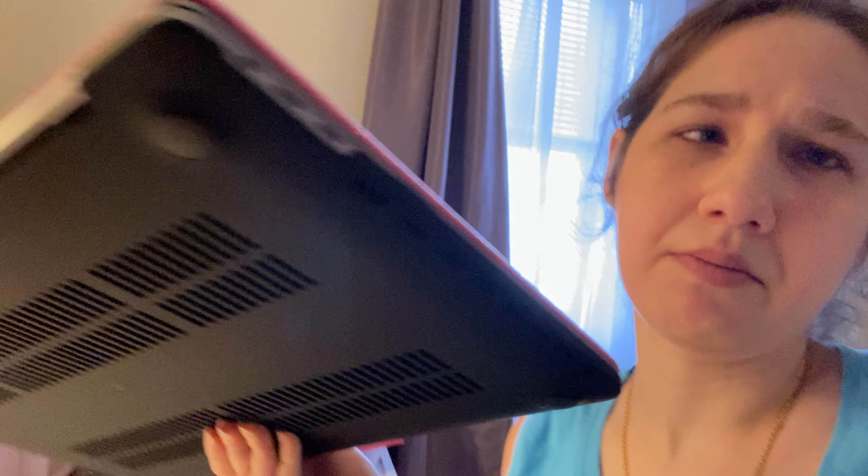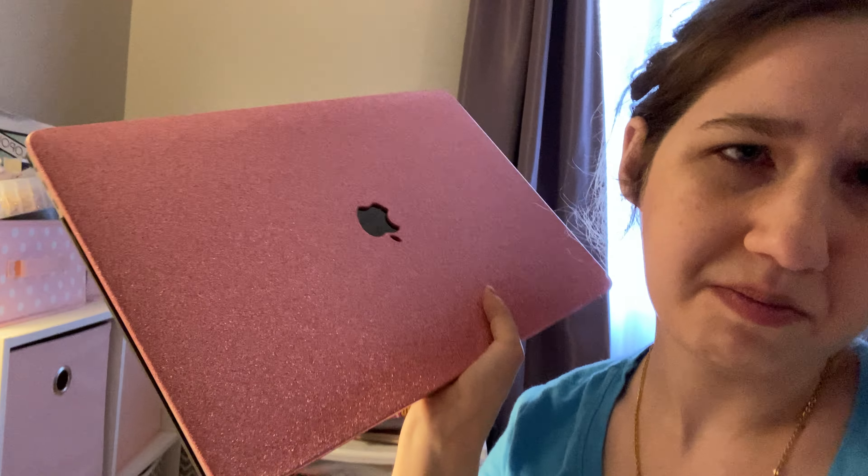I want to show you my case for my laptop. I have a pink sparkly case with a black bottom to it, and it has a cutout for the Apple logo. It's coming off a little bit — I did not secure the bottom to it.